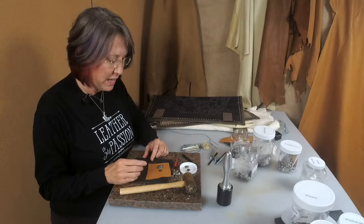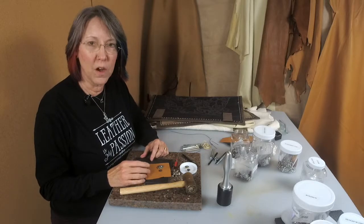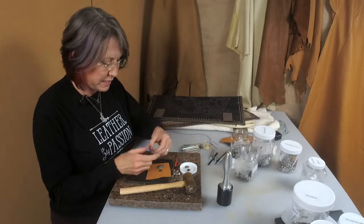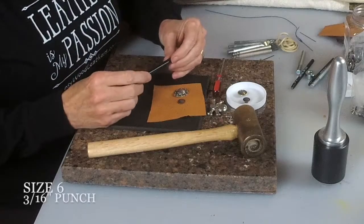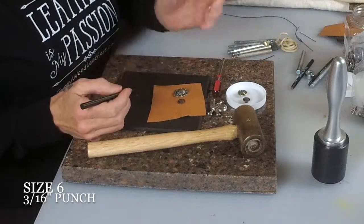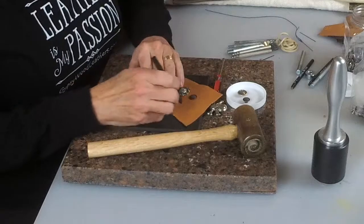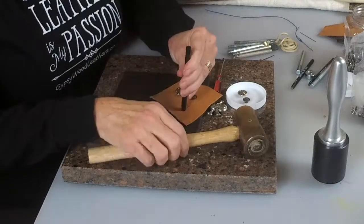Conchos come in all shapes and sizes. From the ones I've worked with, they all require the same size punch to install them. The size that works best is size number 6, which is a 3/16ths punch. It's quite simple — all you have to do is determine where you want to install your concho, and you punch yourself a hole.